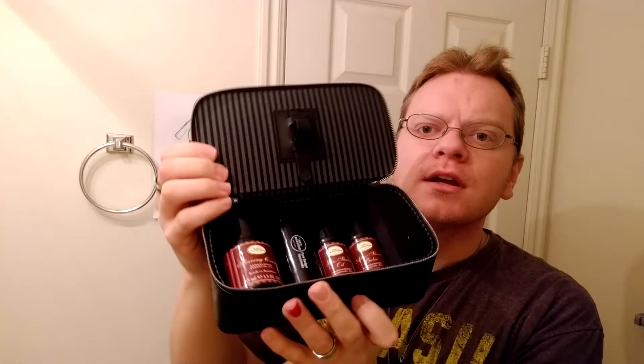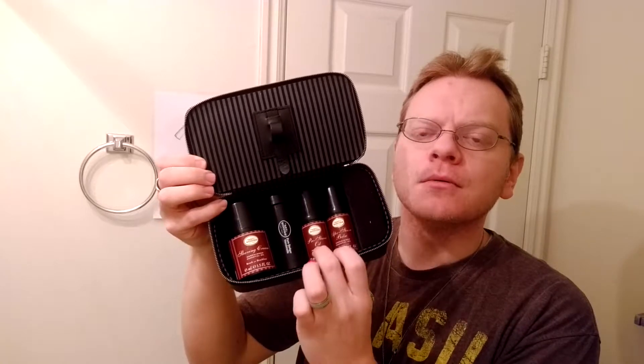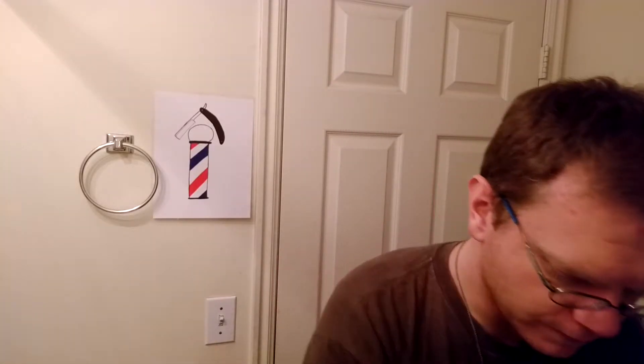It comes with a nice little case here. It has the Art of Shaving logo on it. It's leather and beautifully lined. It has the shaving cream, the travel brush with the travel case, the pre-shave oil and the aftershave lotion, and then a little piece of foam to kind of fill the space. The case also has a little loop where you can store a razor, or what I usually use it for is strop paste.